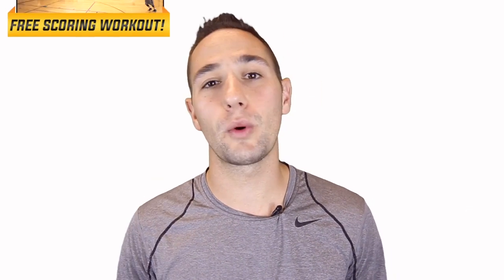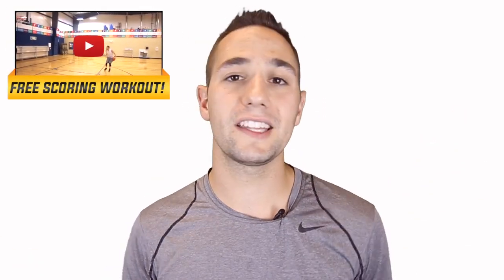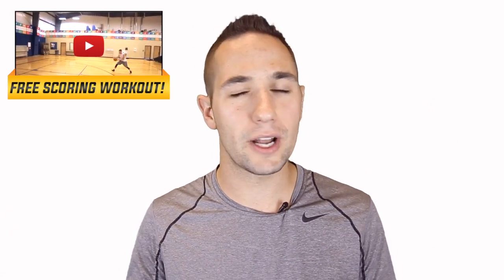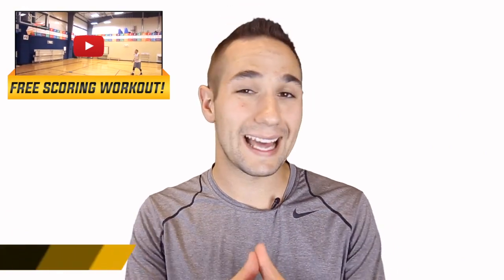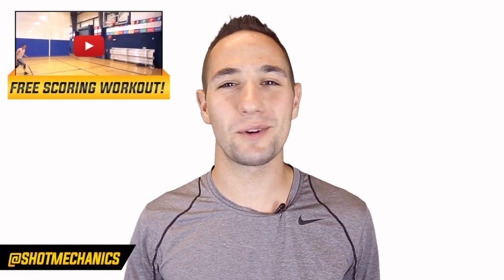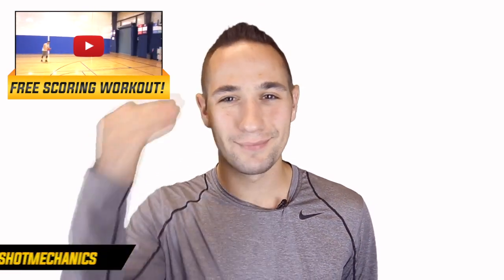If this video helped you out, hit that like button and let me know in the comments what sort of breakdown you want to see next. This is a channel for the people, by the people, and I run pretty much everything off requests. If you're new to Shot Mechanics, hit that subscription button — we put out videos every week and they're all going to get you better. Also click the button above or the link in the description to get a free copy of my number one scoring workout. It's a scoring workout that's going to change the way you think about your training and probably increase your scoring average the very first time you use it. I'm Coach Colin Castell with Shot Mechanics Basketball. Thanks for watching, and until next time — splash on.